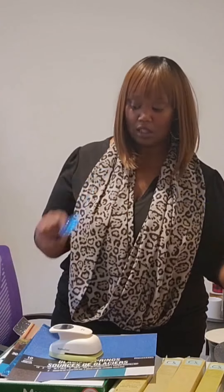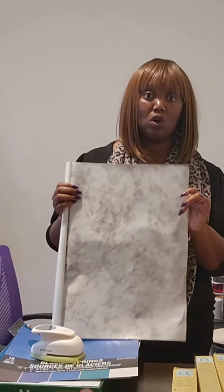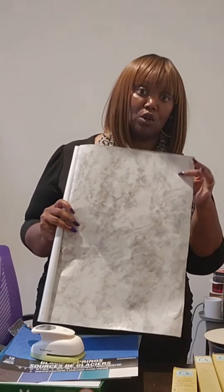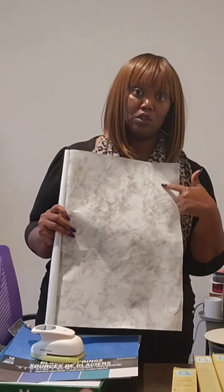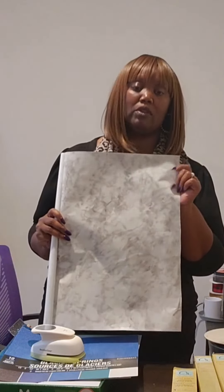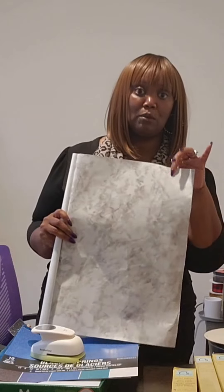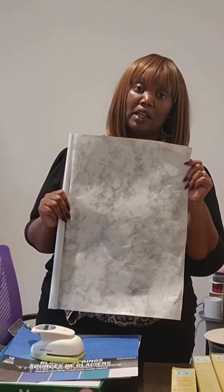The last thing I want to show you is another Dollar Tree favorite: contact paper. Contact paper comes in many colors at Dollar Tree. You can punch a hole and cover the sticker up, just like with the vinyl. You want to make sure you use either multiple layers to cover something up, or use a darker color, because you will be able to see through it. So I hope this helped — three options: Dollar Tree vinyl, some cardstock, or contact paper.